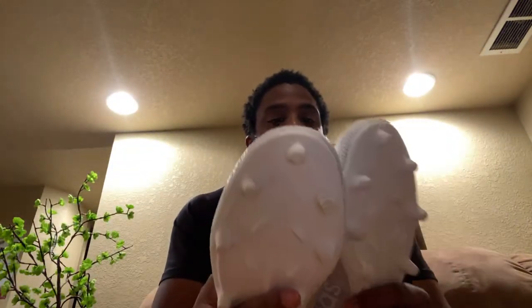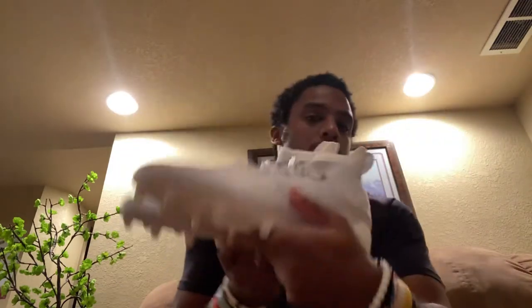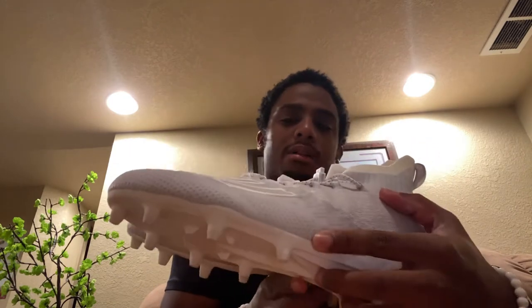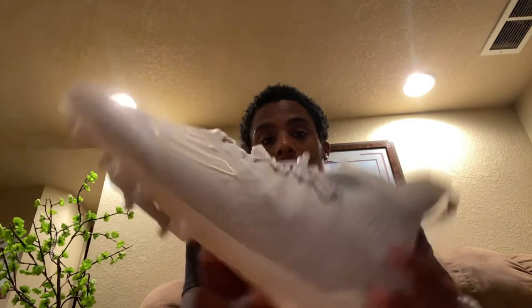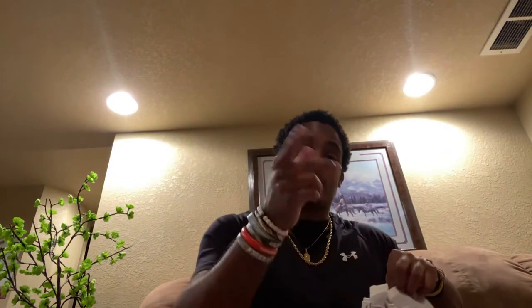These are Adidas Prime Knits — whatever the exact name is. I have a video on them. These are from last year but I just unboxed them like two or three days ago, so check out that unboxing video too. Super cool, can't wait to use these again.